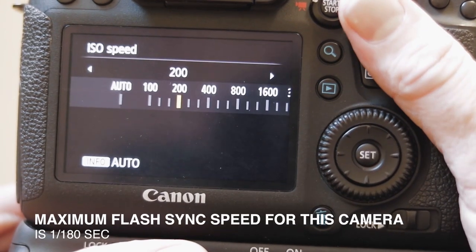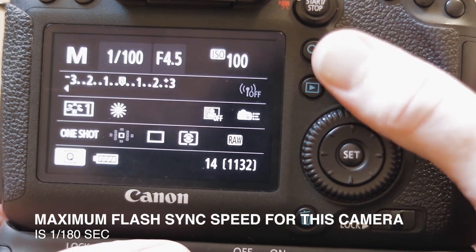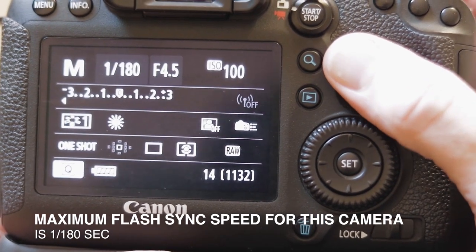I'm going to reduce the ambient as much as possible, which means using a faster shutter speed. So we'll dial into the camera 1/180th of a second, ISO 100, f4.5. Now we have our camera settings set in, we need to bring in the light.